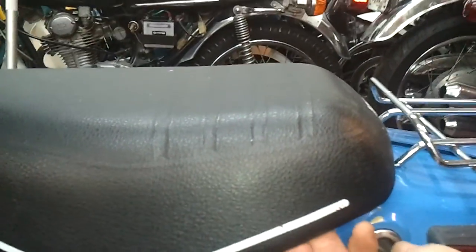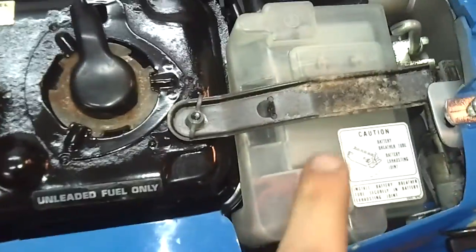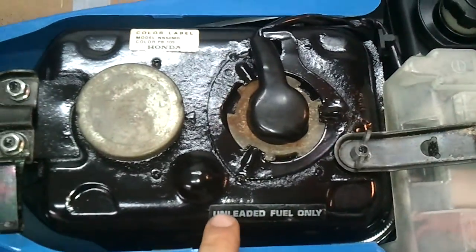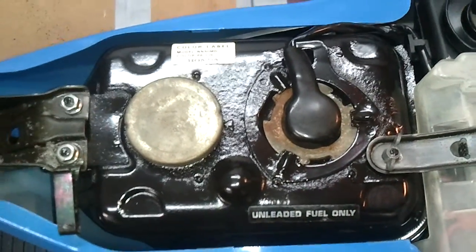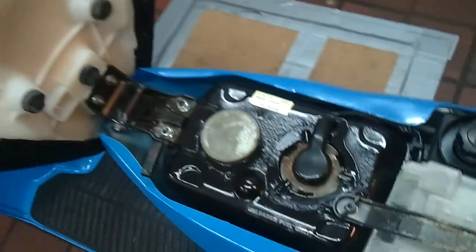Under the seat is the battery. It does have the battery cover, which most of them do not have. The tank was really rusty, so I had to clean it out and line it. On the underside of the seat, there's no owner's manual there where there should be, but it's in pretty good shape overall.